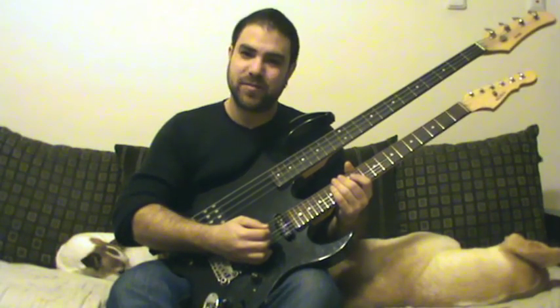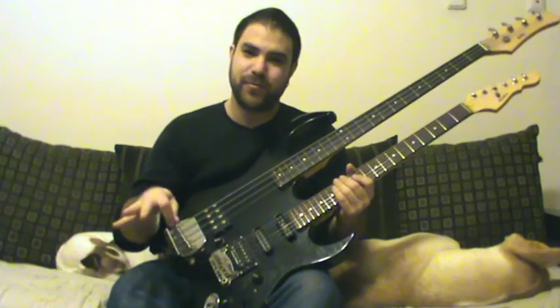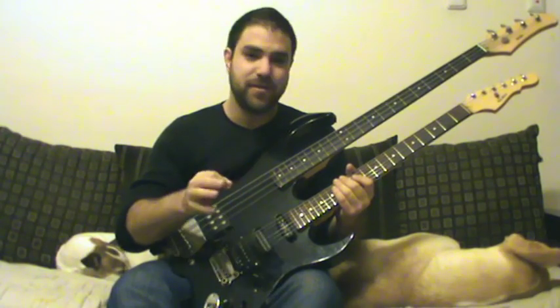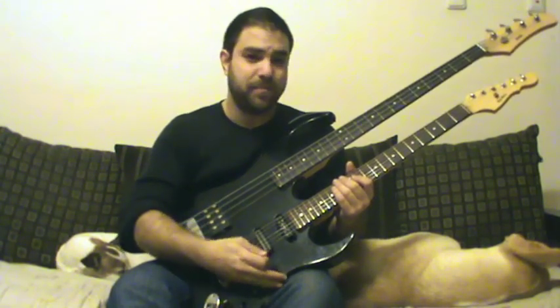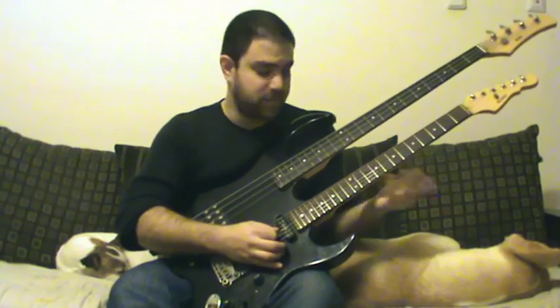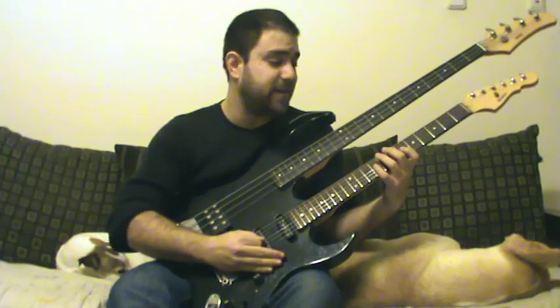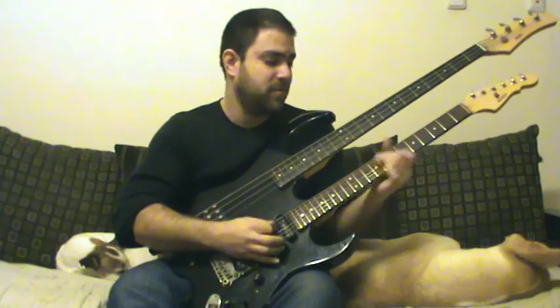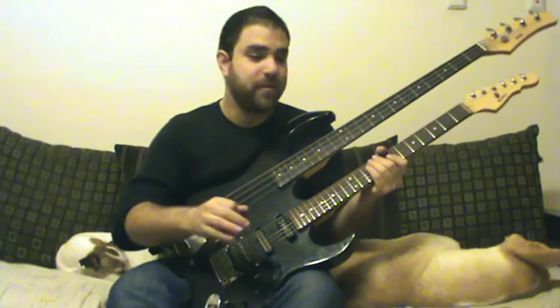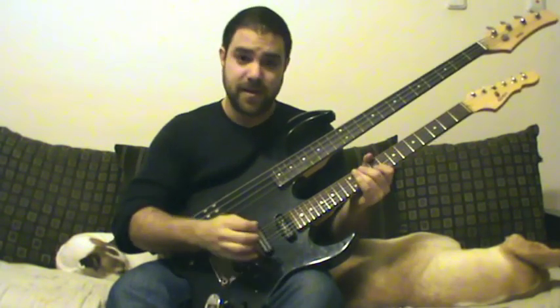Hey, this is Safly Vavi from LickinRiff.com and in this video I'm going to teach you how to play the Mega Man 2 Wily's Castle theme. First I'm going to play it and then we're going to break it down lick by lick. I also transcribed both voicings at the beginning and I play it like this. I'm going to teach you both ways to play it — either like this or with both voicings. But first let me just play it so you can get acquainted with the fingerings and the positions, and then we're going to break it down slowly.